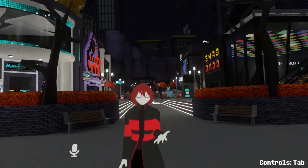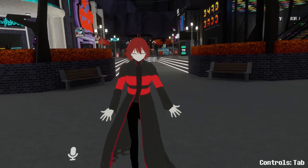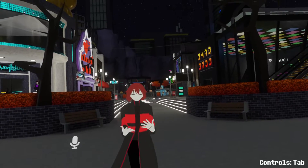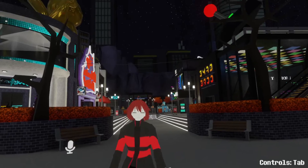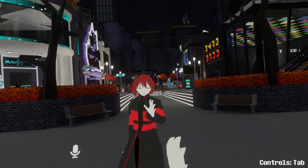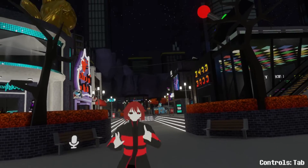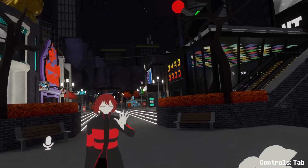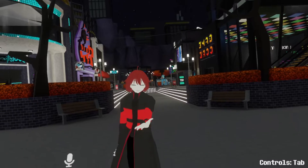Hello everyone, welcome to another video. Today we're going to be going over how to set up the Haritora X Wireless full body tracking system. There are a lot of things that are cool about this, and there are other things that are a little bit more awkward to deal with when you're first setting up.